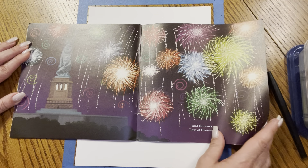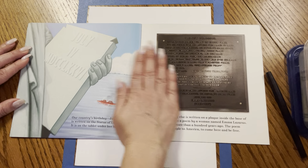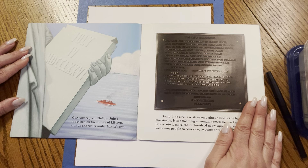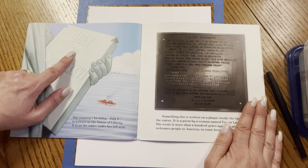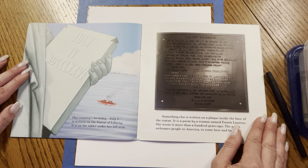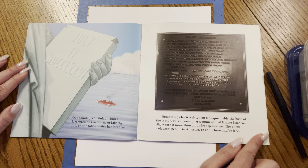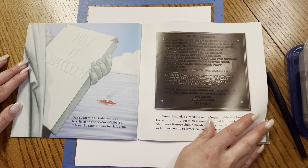Look how beautiful. Our country's birthday, July 4th, is written on the Statue of Liberty. It is on the tablet under her left arm. Something else is written on a plaque inside the base of the statue — it is a poem by a woman named Emma Lazarus. She wrote it more than 100 years ago. The poem welcomes people to America to come here and be free.